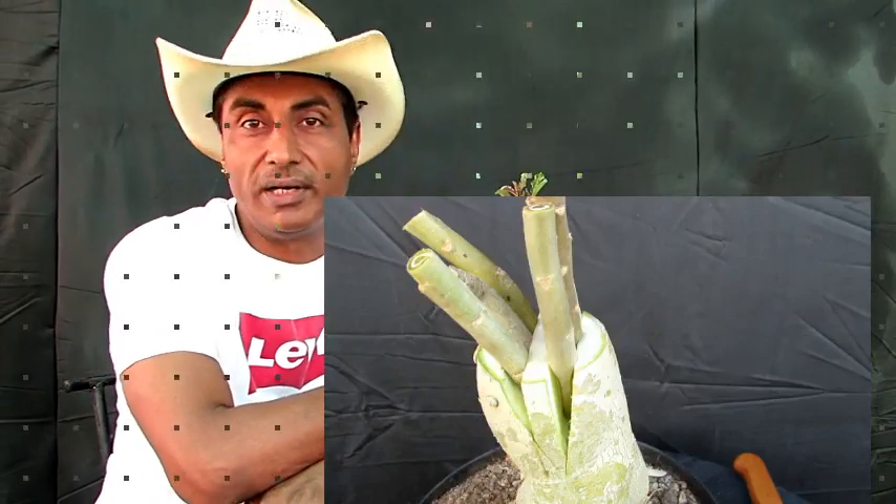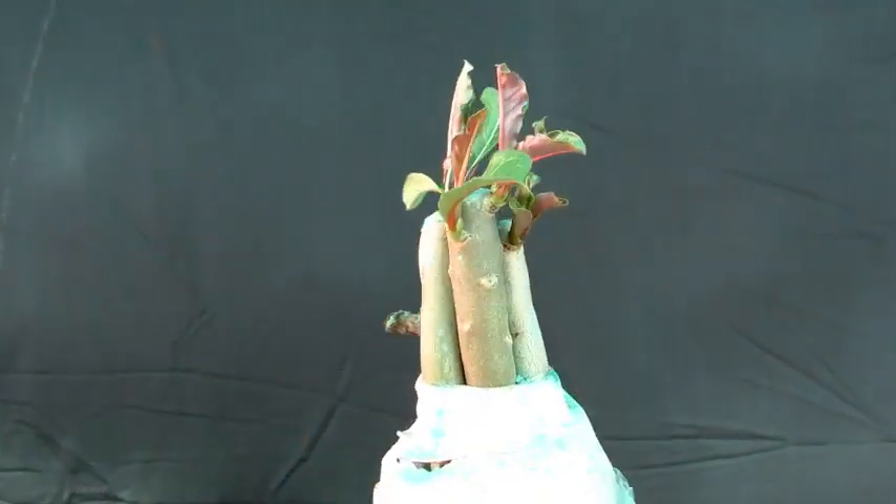Hey there, this is Chohan from Bonsai Hunter, welcome back to my channel. In the workshop today we have the update of multiple grafting on adeniums. 6 में से 4 के उपर बहुत जल्दी result आया है दोस्तों।